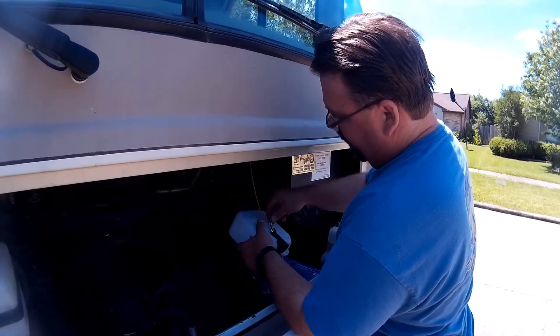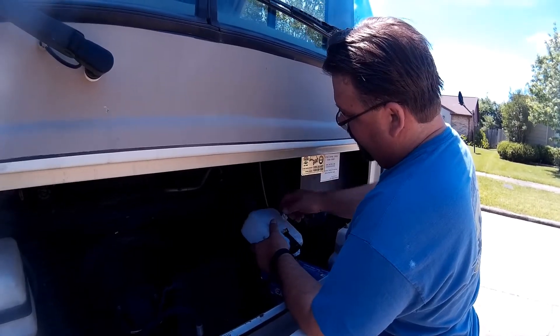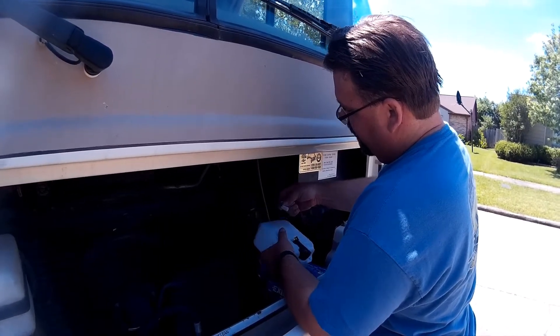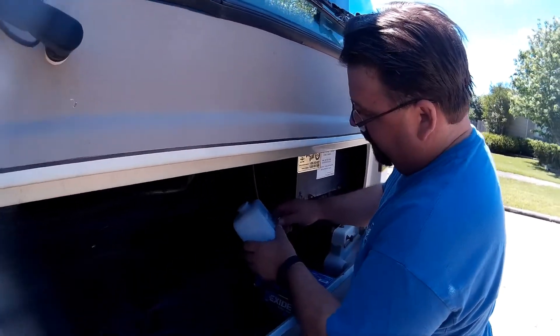That sucker's ugly looking. We know that that goes right there. Get rid of the rest of the plastic, shall we? All dry rotted? Yep.